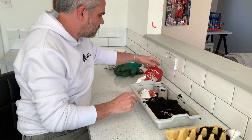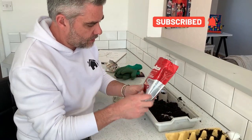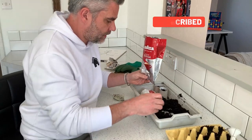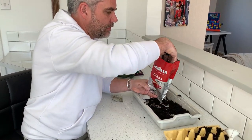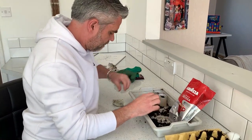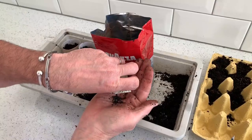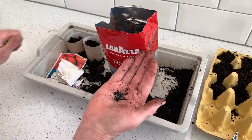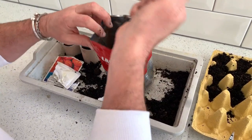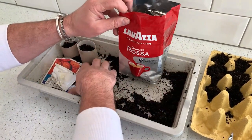My last one — I'm going to plant some onion seeds and I'm going to use one of my old coffee bags. I'll put plenty of soil in, then get my onion seeds — they're a bit strange-looking — and put them in with a bit more soil on top.